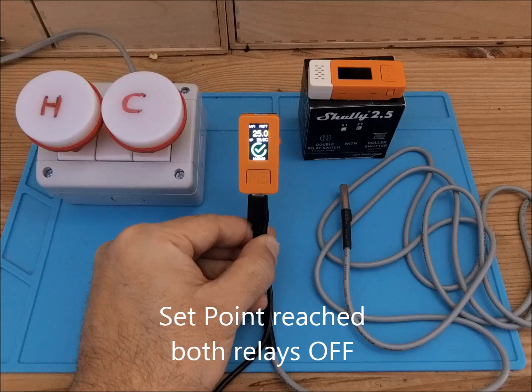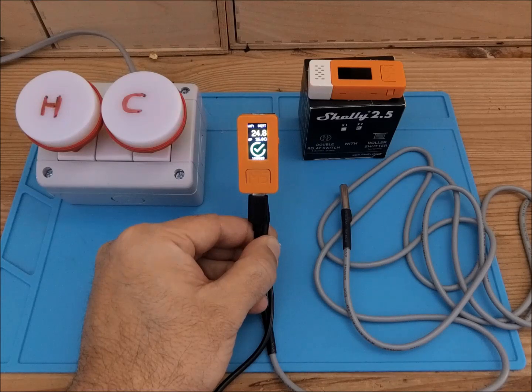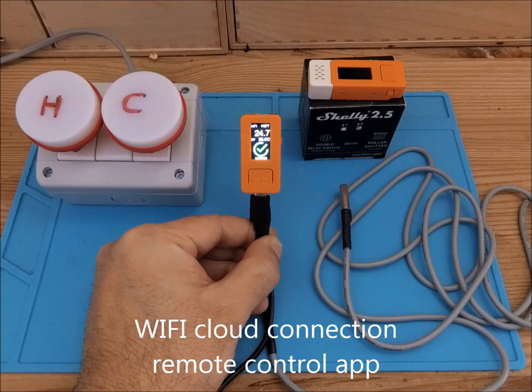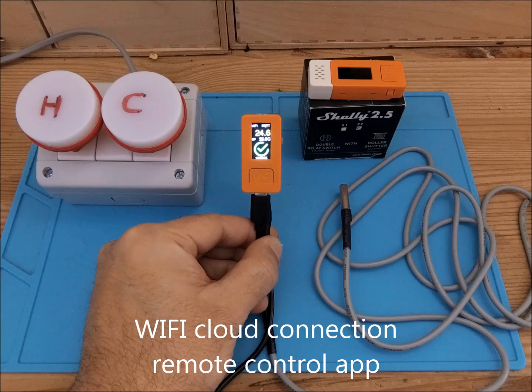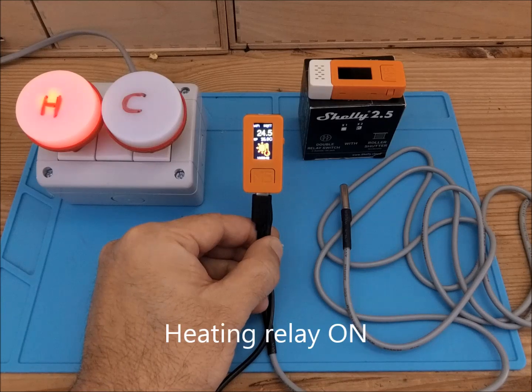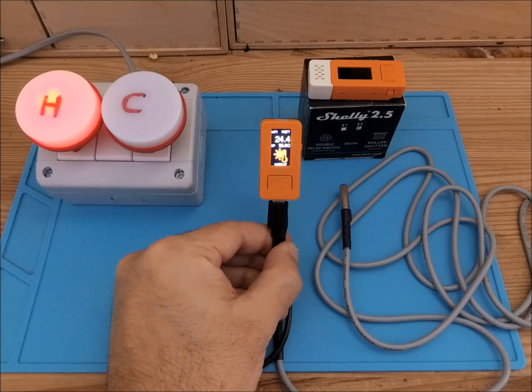At 25, both relays are off. Now if the temperature decreases to 24.5, I would expect the heating element to switch on again. As you can see, we are also Wi-Fi connected and all the data are pushed to the cloud for remote control through the hub. 24.5 — few seconds more — and here it is. As you can see, the heating element has switched on again.